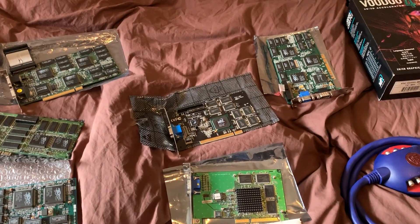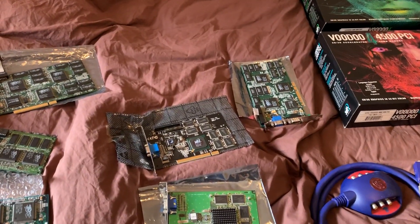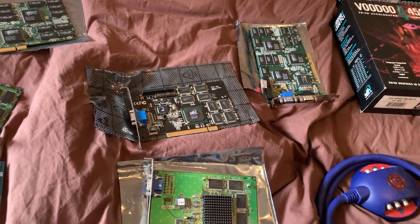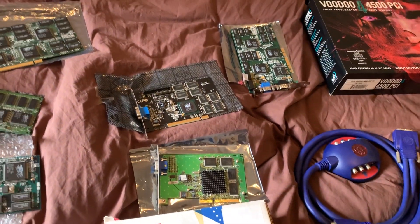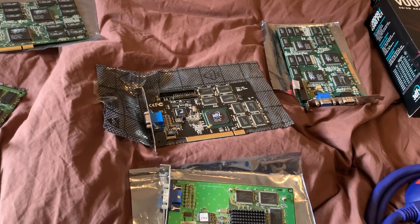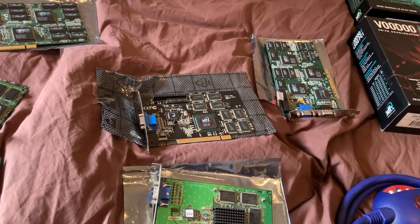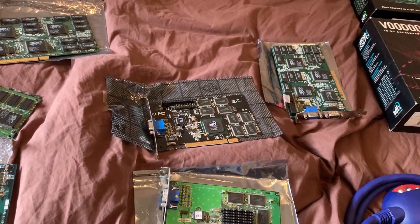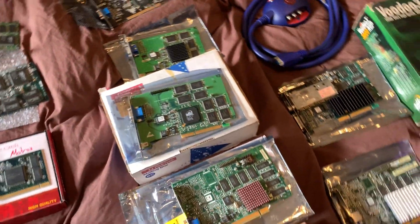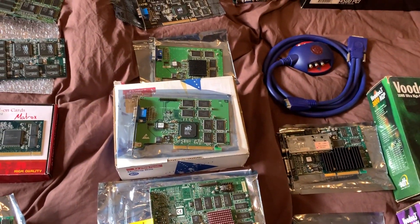Around this time 3dfx purchased STB, a video card manufacturer, and this is where people attribute their downfall. Instead of just selling chips, they started building boards themselves. So instead of having 10, 20, or 30 manufacturers making different cards, you now only had 3dfx making the Voodoo 3. Towards the end they did sell chips to companies like PowerColor, but the Voodoo 3 really marked a turning point in 3dfx's setup.